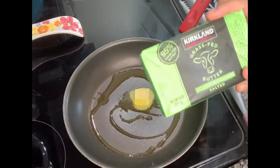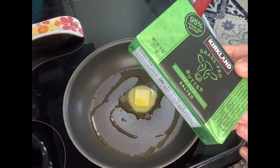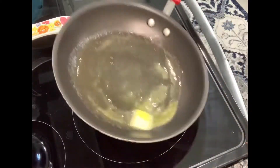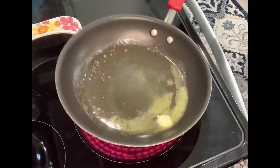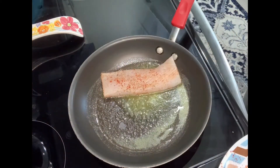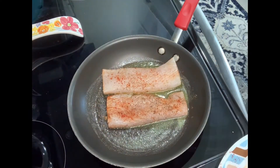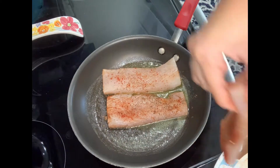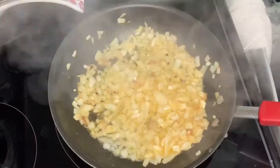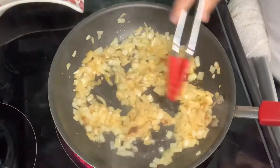In a pan I put a little cube of butter, then added oil — the bottle I used is grass-fed, also from Costco. I let it melt. The reason I added oil is so the butter doesn't burn. The mahi-mahi goes in. Cook time is about 10 minutes, or until well done — about five minutes on each side. Once done, I took it out and used the same pan for flavor.